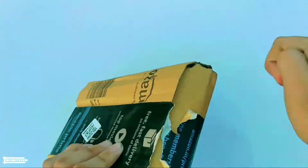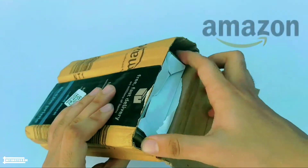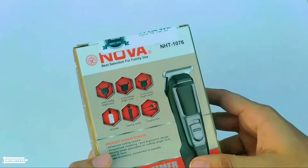What's good everyone. This is a short and simple review video of a Nova trimmer that I purchased from Amazon. Also in this video we will see what you should look for before buying a new trimmer for yourself.